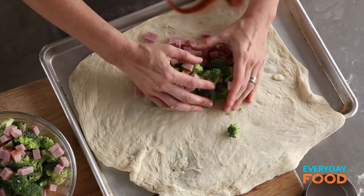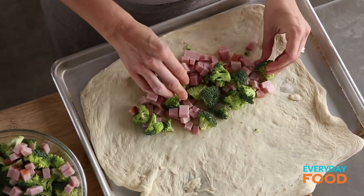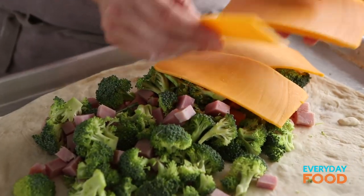Put all your fillings on one half of the dough — just pile it up. Don't freak out. It looks like a lot, but it'll cook down. Then layer your cheese on top. This is going to hold everything together inside.